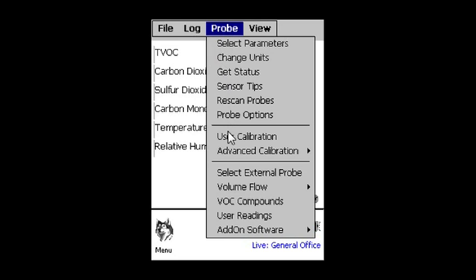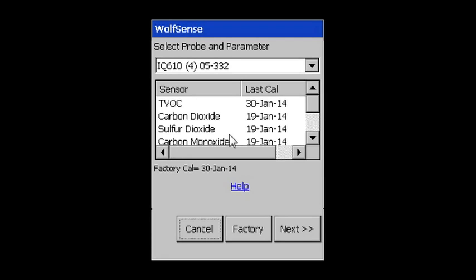Note that a separate GreyWolf help video is available that supplements this hardware version with specific software instructions.